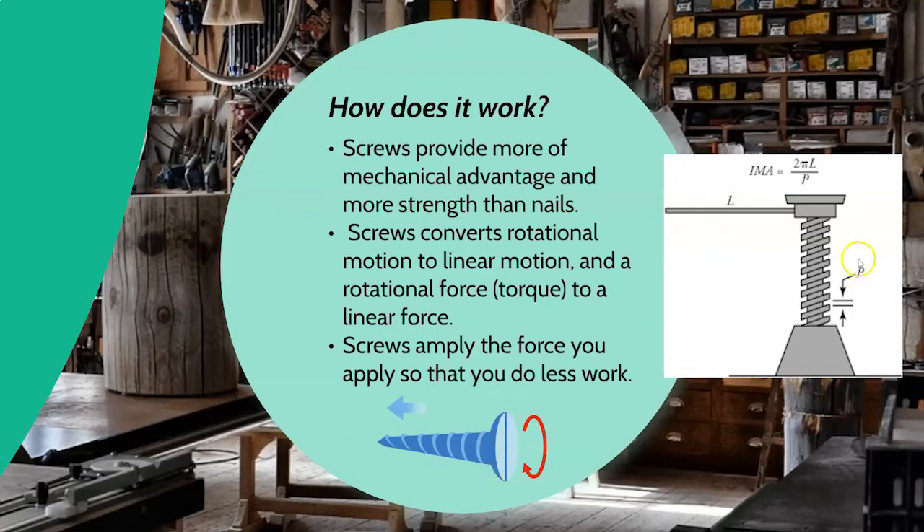In this physics diagram, mechanical advantage is calculated by how many times around you have to go — that's what the pi-times-diameter term represents. How many times you go around and how far you drive in relates to that pitch value (p). So the more threads on the shaft of your screw, the more mechanical advantage you actually end up getting.